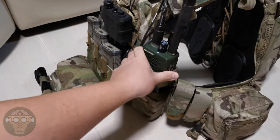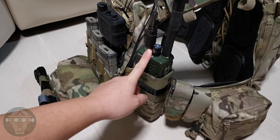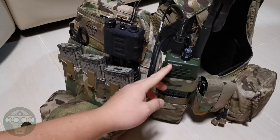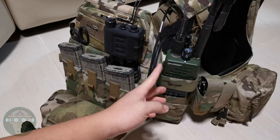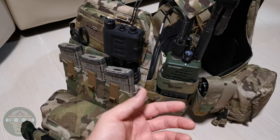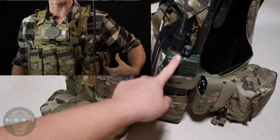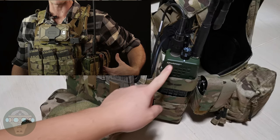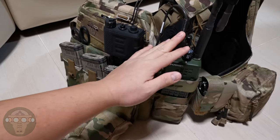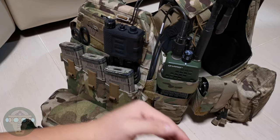Here I have the SNS enhanced radio pouch with the TCA PRC-152, but it sits a little too high. I'm currently considering switching to the Quiet 152 pouch — I was watching a video where the 152 sat at the same level as the magazines. If the radio can sit a bit lower, it won't interfere with my left arm movement as much.